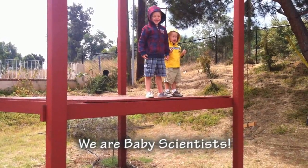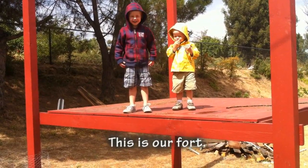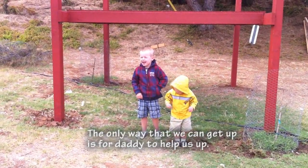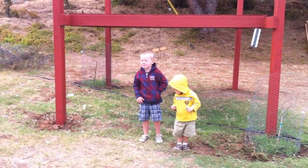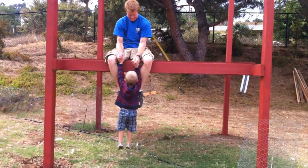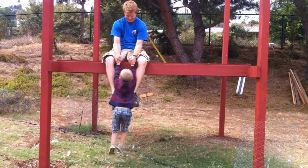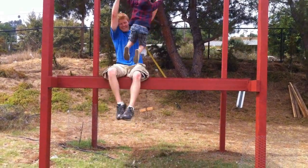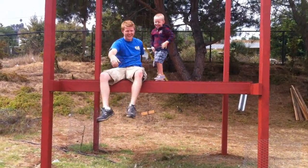We are very scientists! This is our board! The only way that we can get up is Daddy to help us out. Ready? One, two, three. Come on, Austin.